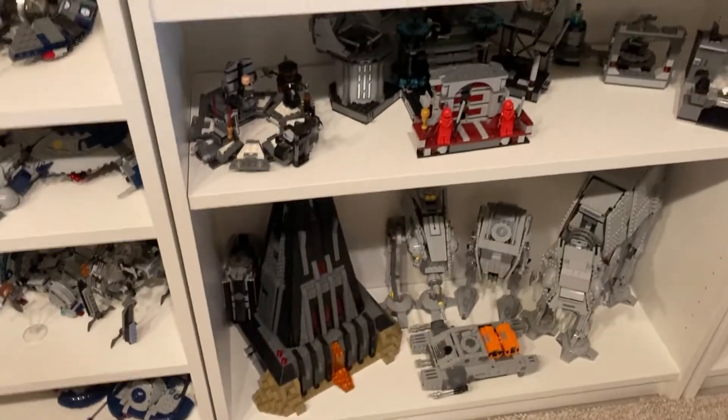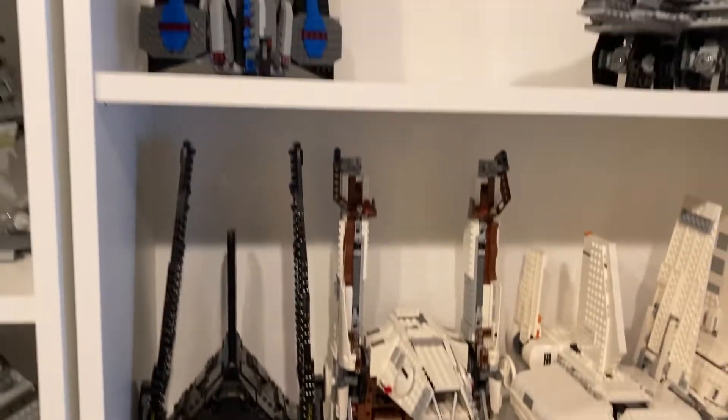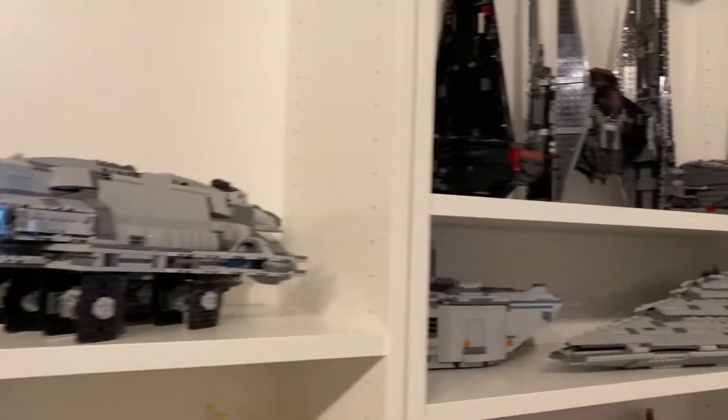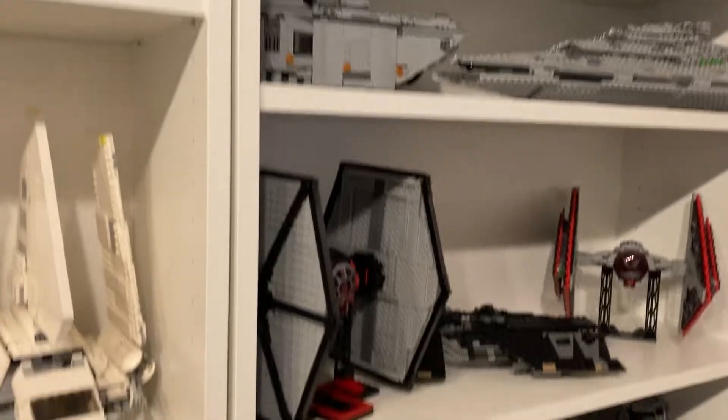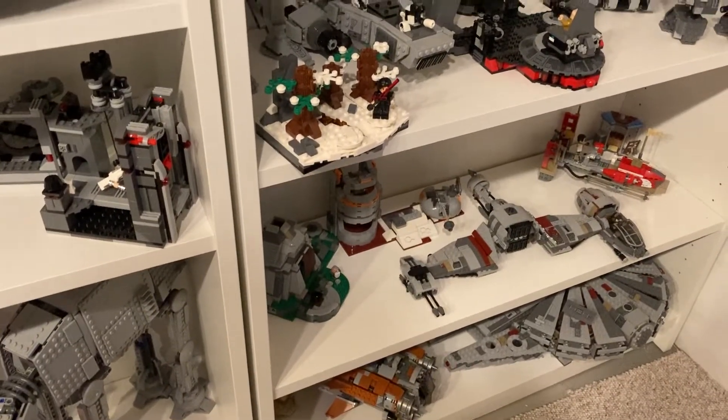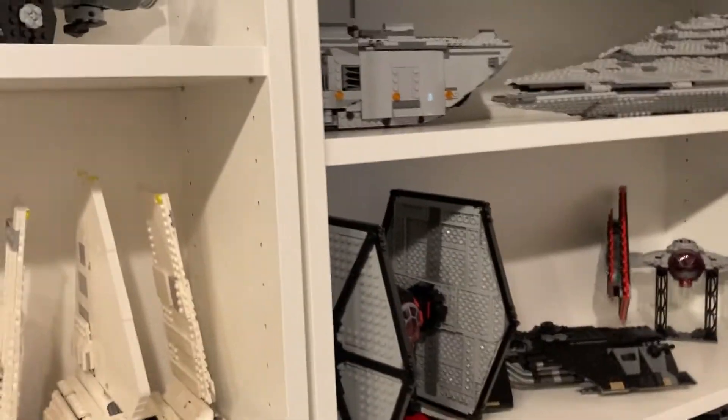Then I have my Empire sets. I have sets that go here — I just was using them. And then over here I have First Order, down to there, where I just have kind of planet items because I don't have that much First Order, because they haven't made a ton.